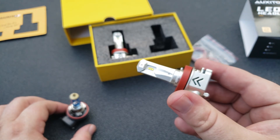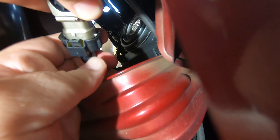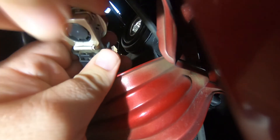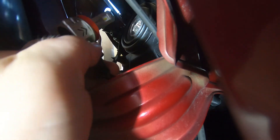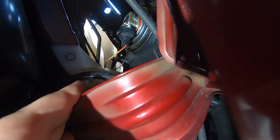So let's go ahead and do that now. We're going to line it up — it plugs in just like a normal halogen bulb — then push it in, rotate once locked in, and turn it clockwise until it won't turn anymore. And as you can see, it's in there.